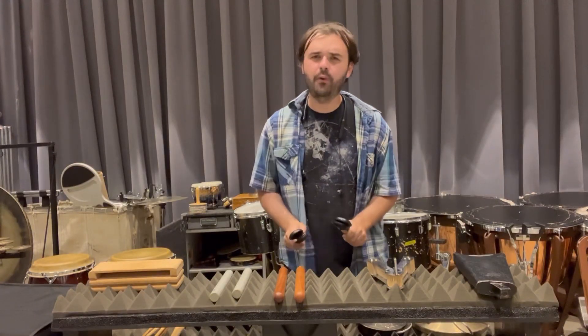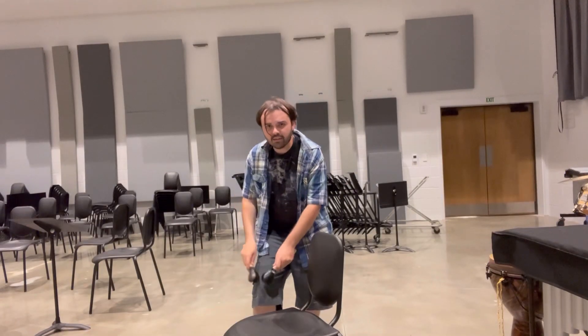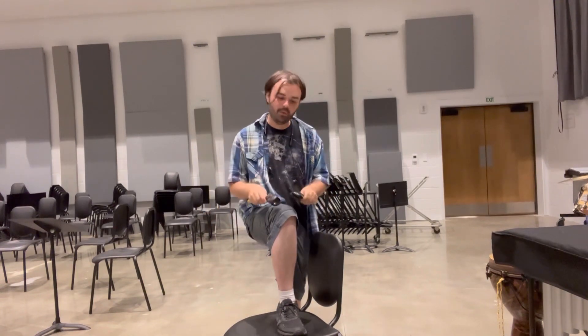Castanets — this one's pretty straightforward. Don't play them on a table. Play them on your knee. You can play like that, or you can use a chair, just like we talked about with the tambourine.